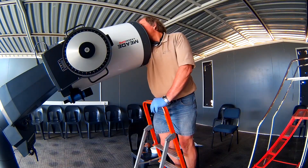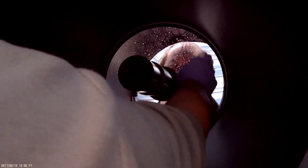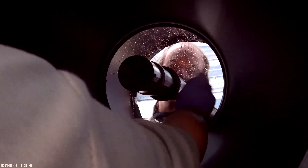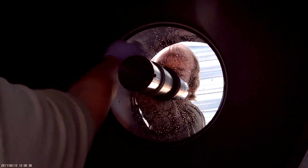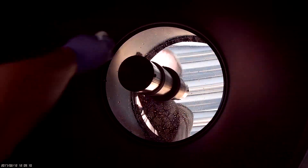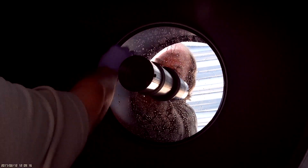We start with the bulb again to blow off loose dust, then start with the water again, starting at the top. Just dab, dab, dab — don't drag it. Basically just wet the mirror. Do not turn the cotton wool over; once it's used, throw it away. Do not let the mirror dry out — once you start, just keep it wet.